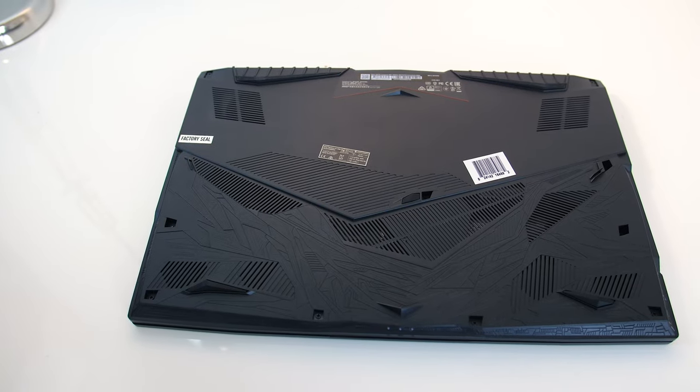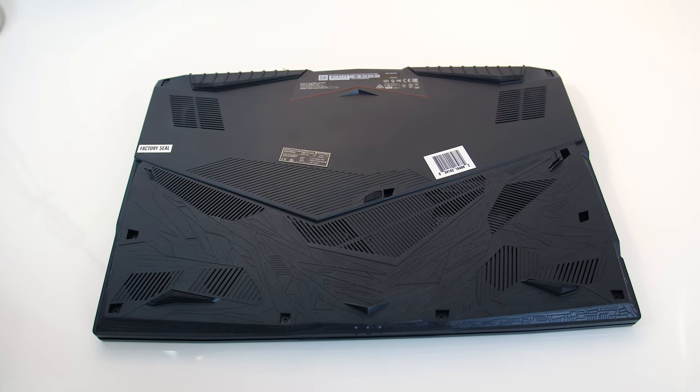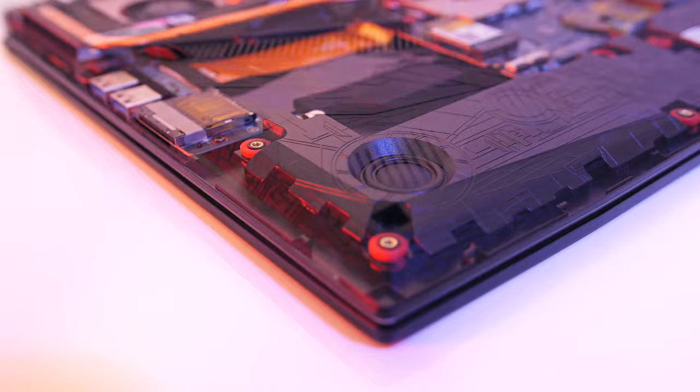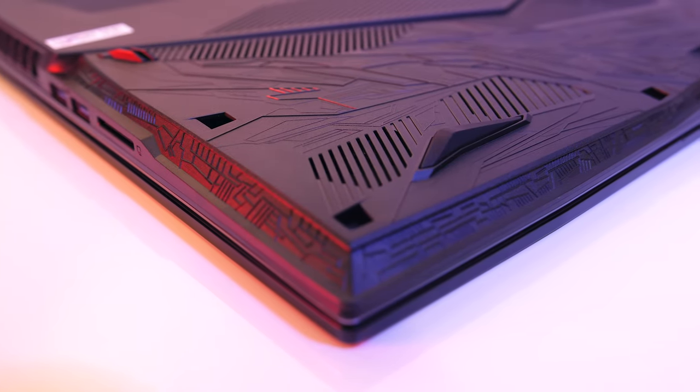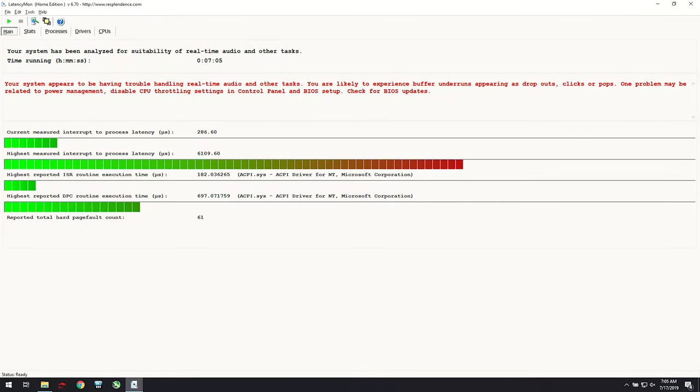Underneath there are some air intake vents directly above the two fans at the back, as well as some other random vents closer to the front. The two 3-watt speakers are found toward the front left and right corners — they sound alright though a bit tinny, and they get very loud. Here's what we're looking at with maximum volume while playing music, and the LatencyMon results didn't look great.